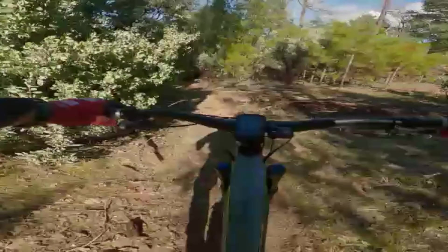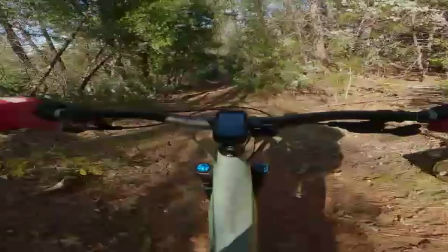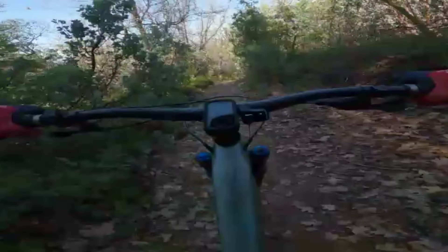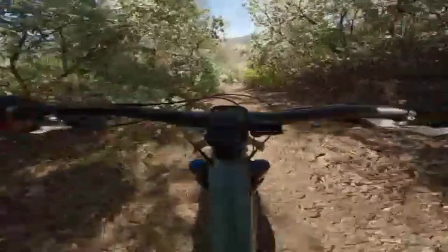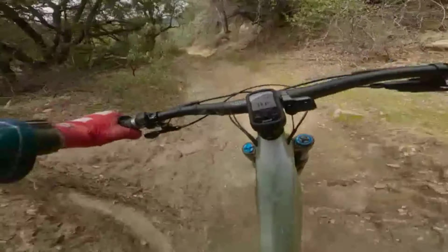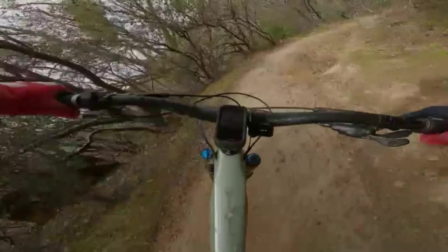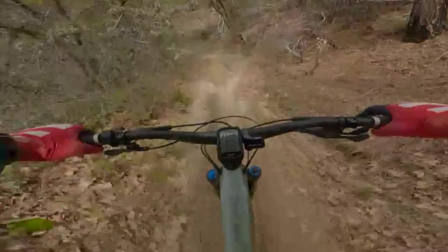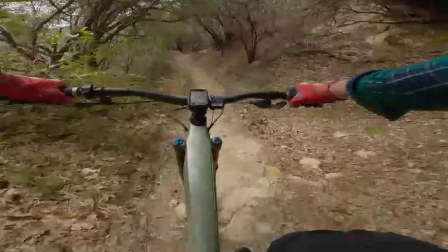Trail 007 is a more flat, easy fire road climb to the top, so you can get all the way up and only use one or two bars — you're down to maybe three bars and you can still play around at the top. But if you're climbing a steep, technical trail, you're going to use more battery. It's like a regular bike: more technical climbing takes more energy, so the bike uses more juice.